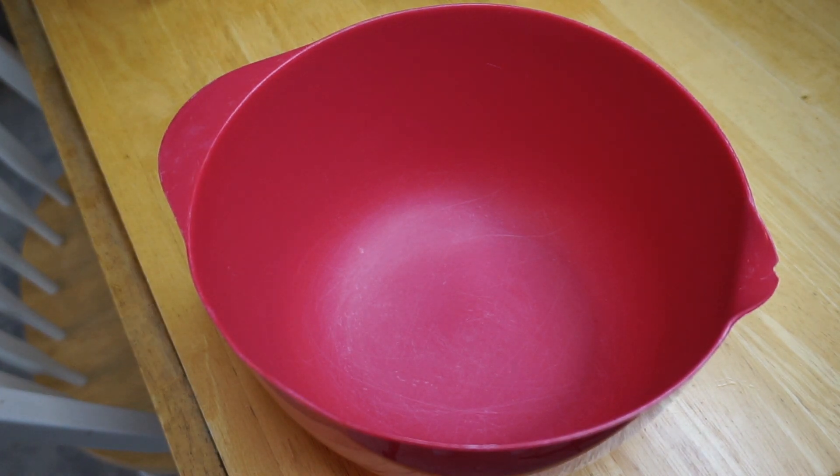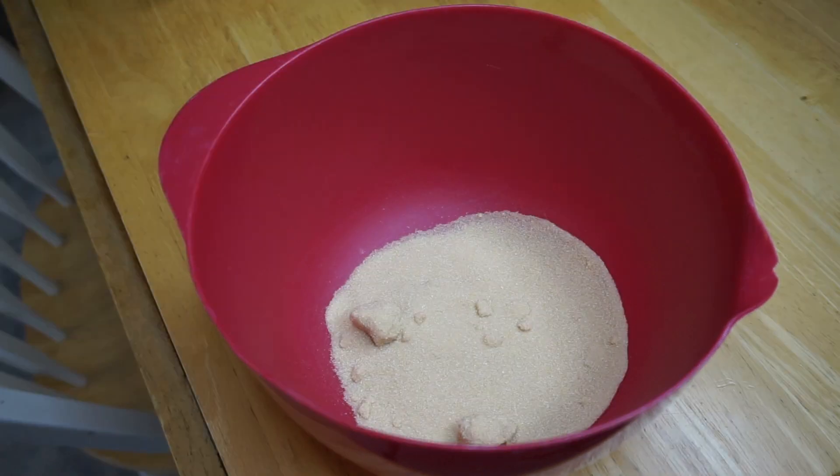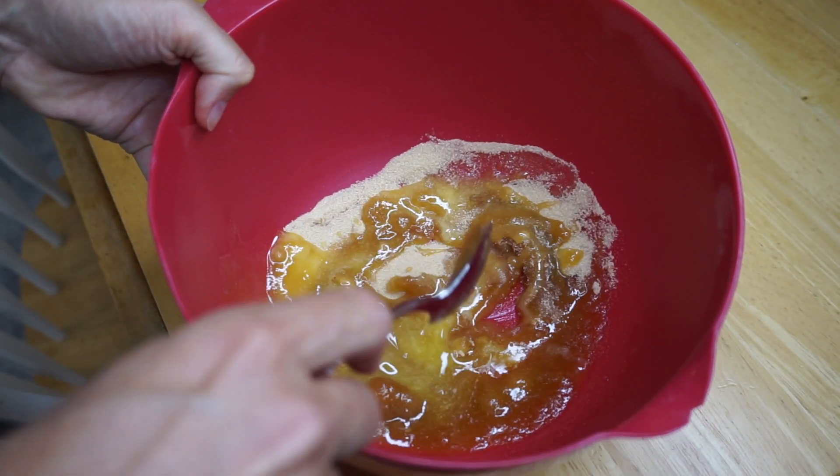Alright Kari, first things first — preheat the oven to 350 degrees. I lined a loaf pan with parchment paper. In a large bowl, we're gonna add a half a cup of monk fruit sweetener and four tablespoons of grass-fed butter, and you're gonna mix that up.